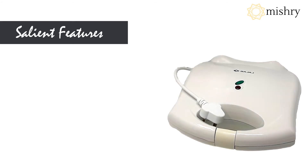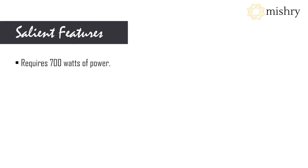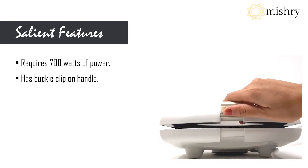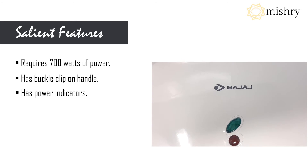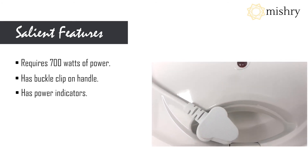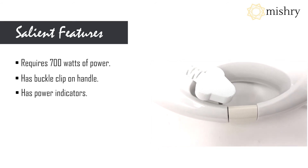It consumes 700 watts of power and cooks faster in no time. It has a buckle clip-on handle, and the handle is resistant to heat. The two indicators indicate when the power is on and off.